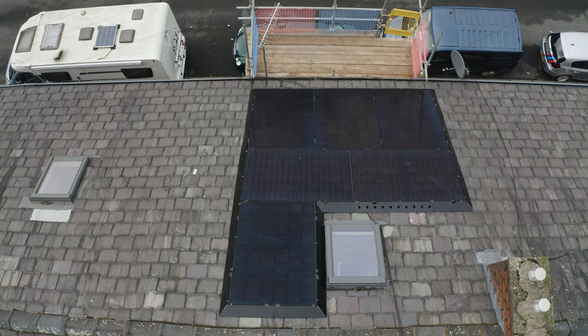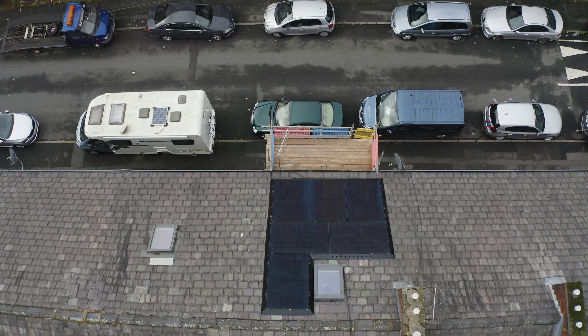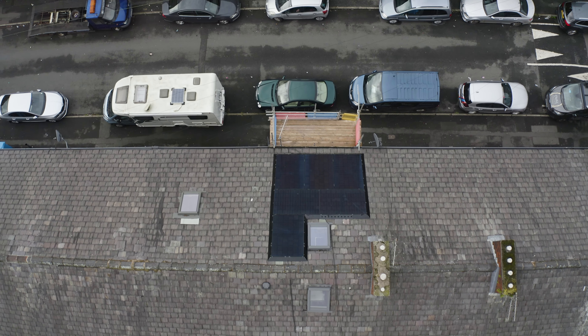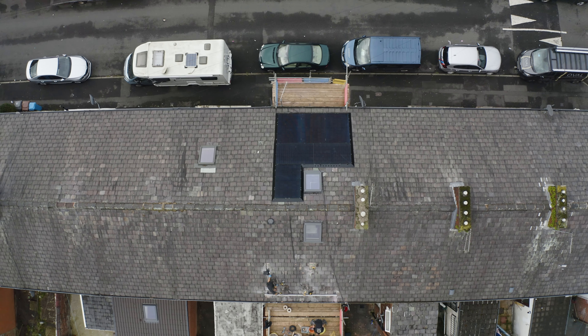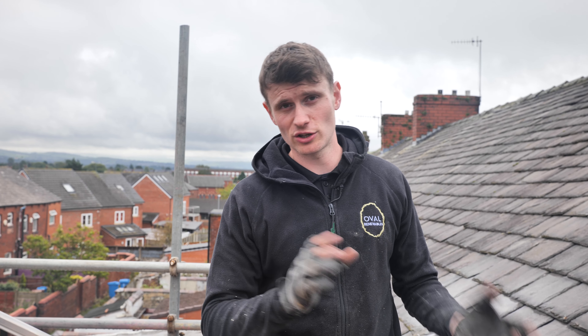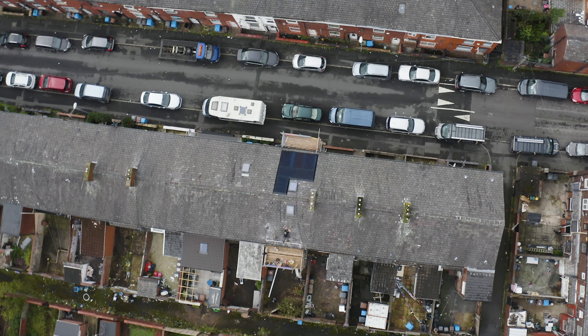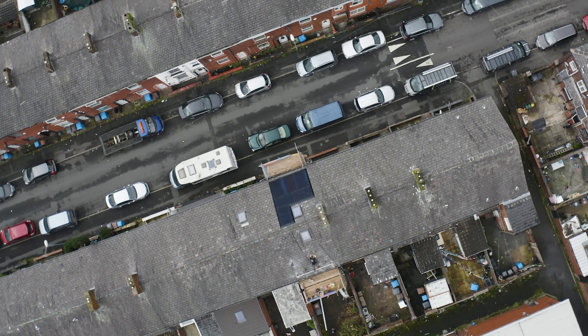On this job we're fitting 12 Perlight 430W all-black solar panels, which are one of the new versions of the Perlight panel. You might remember on some of our videos we had some 415s and some 400s — these are 430s; like anything it's moving forward. We've got six on the east face and six on the west face. We did the west face yesterday so that's all up and running.